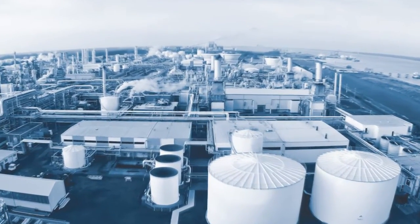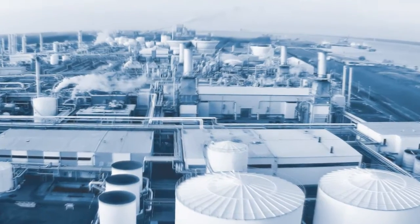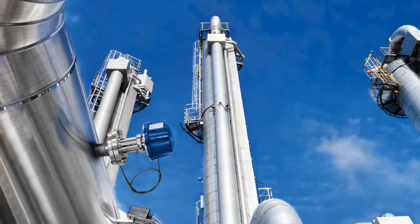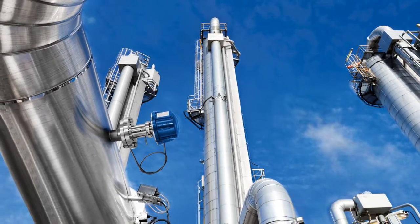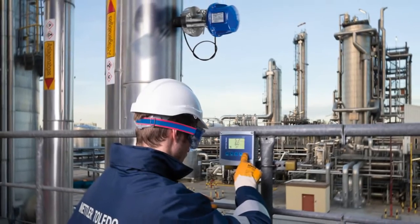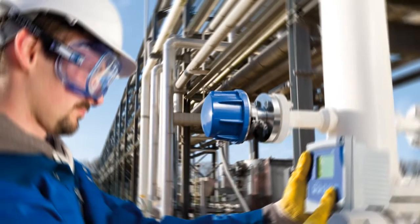Tunable diode lasers, or TDLs, for measuring gases in industrial processes are becoming more and more common. Why? Because they measure right where it matters, in your process, without cross-interference, without drift, and at a fraction of the maintenance cost of other analyzer types.